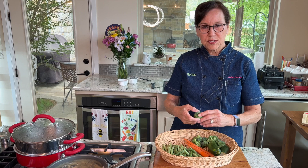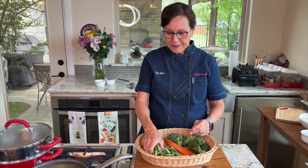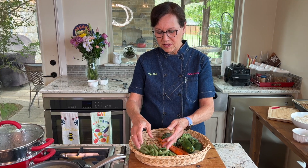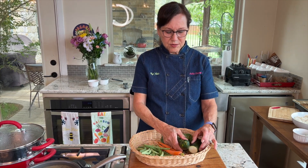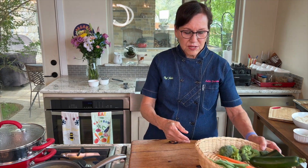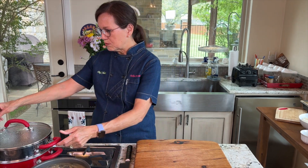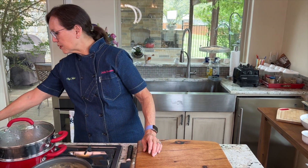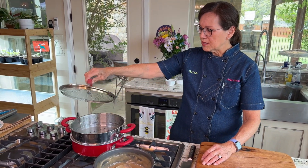Since I'm trying to eat lots of cruciferous vegetables, I try to include broccoli or cauliflower. Right now there's a lot of green beans in the grocery store, I love the color of carrots, and zucchini is always available. So I'm going to take these few vegetables and show you how quick and easy it is to steam vegetables.